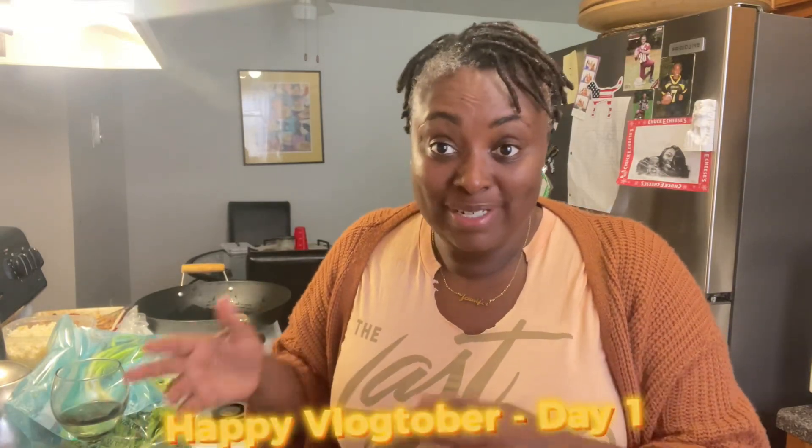Happy Vlogtober day one! Oh my gosh, I'm here, I'm doing it. Cheers. Boop.